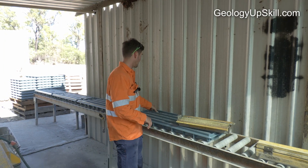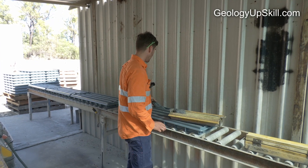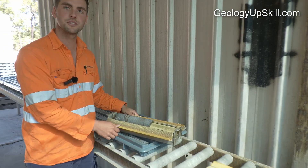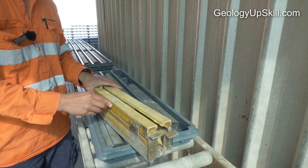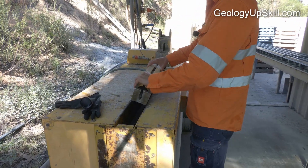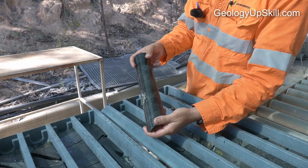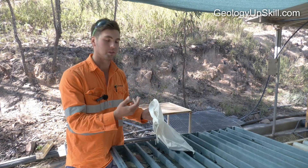Once it's all processed and logged, we cut and sample the core. We only send off half the core and keep the other half as an archive. They load the core into boats, keeping the orientation line slightly left of centre so it's preserved after cutting. It goes into the saw, gets cut automatically, and is loaded back into the tray. Once cut, each metre interval goes into a calico bag, which is then sent off to the lab.